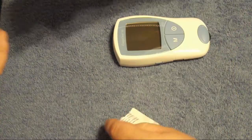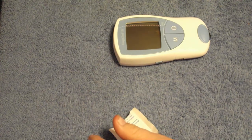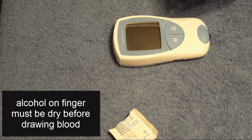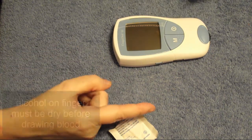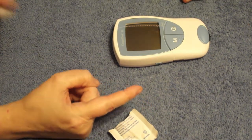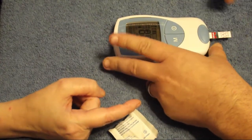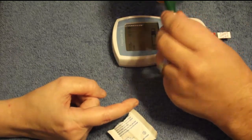First off, they tell you to use an alcohol wipe. Now you stick your test strip in — do not ever touch the little window here where the blood goes. If you touch it, it will mess it up.